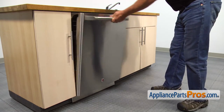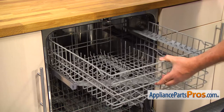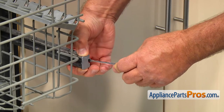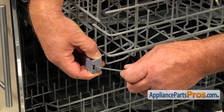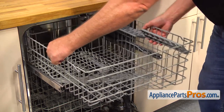Let's start with opening the door. Pull out the upper dish rack. Using the small flat blade screwdriver, open the locking tab on the side of the dish rack stop and take the stop off. Repeat the procedure on the opposite side. After we remove the stops, we can slide the upper dish rack off the rails.